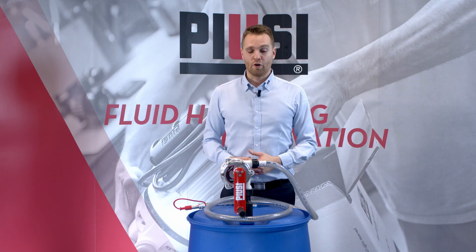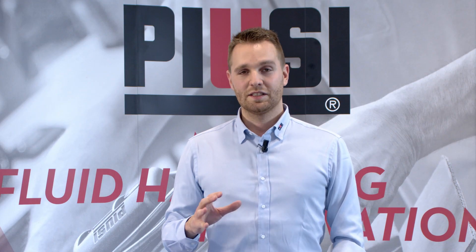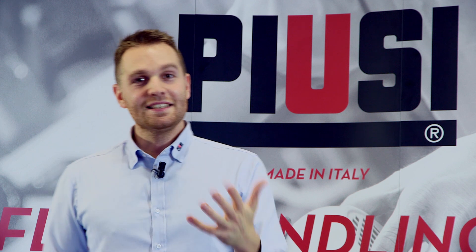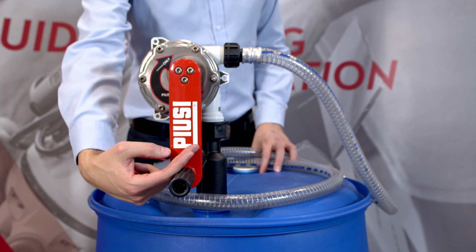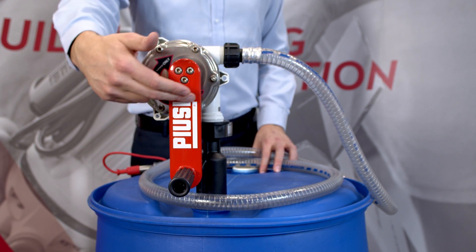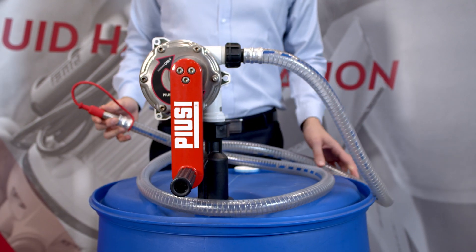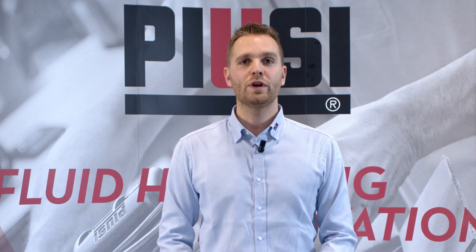It is specifically designed for drum application, like this one, or for IBC or tote application in a kit that we call Side. This pump is suitable for any kind of application such as industries, automotive, workshops, agriculture, and transport, among others. This hand pump has been constructed with stainless steel and technopolymers according to ISO 22241, guaranteeing 100% chemical compatibility with AdBlue as well as maximum efficiency and durability. The pump comes with a 2.5 meter delivery hose with a stainless steel spout and, talking about performance, the AdBlue version of the Pusey hand pump can also reach up to 38 liters per 100 revolutions.